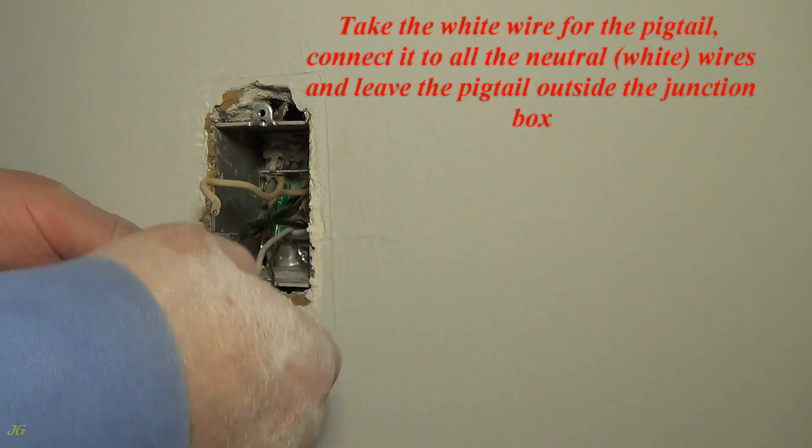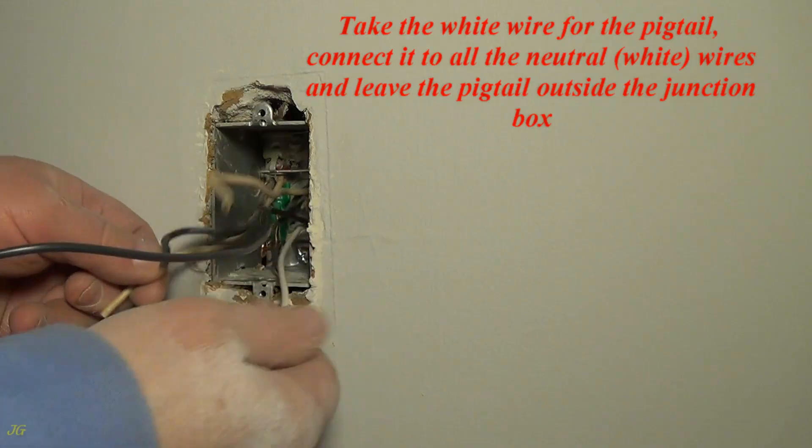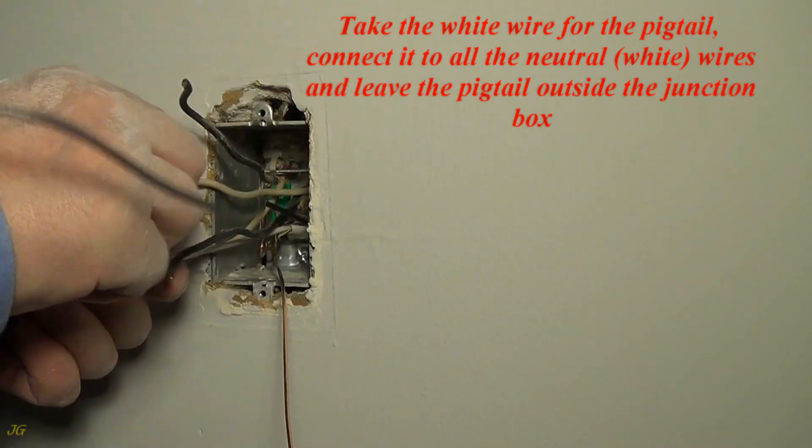Take the white wire for the pigtail. Connect it to all the neutral white wires and leave the pigtail outside the junction box.